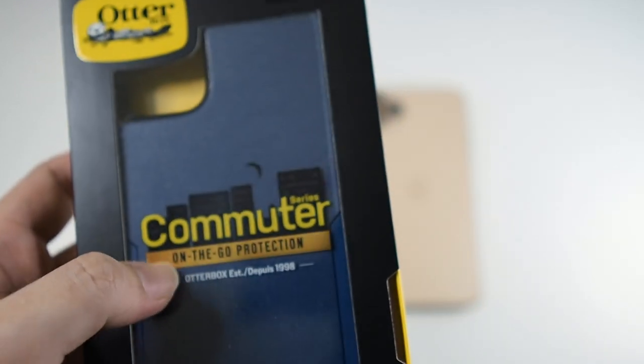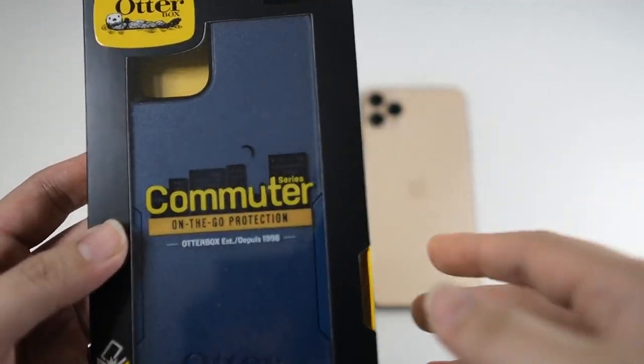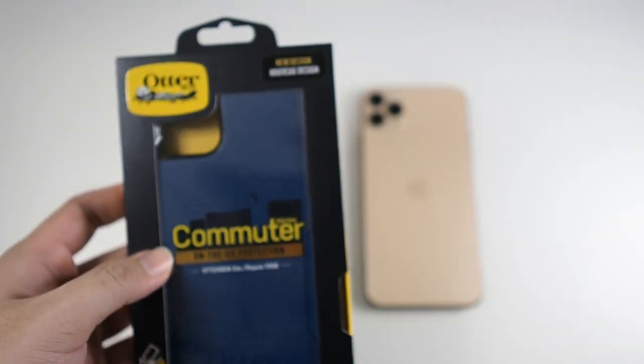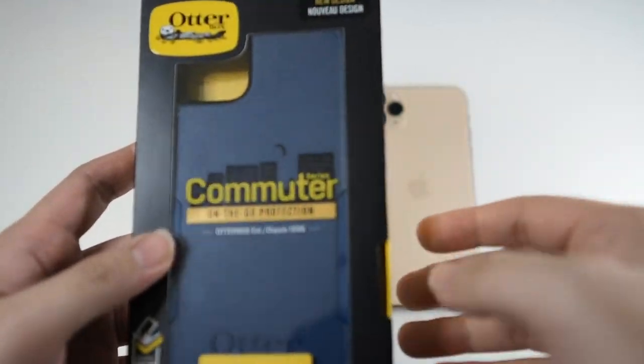It is not as thick as the OtterBox Defender, which has been very popular, but it offers very, very good drop protection. In fact, if you watch Everything Apple Pro's video, it actually survived a drop from 50 feet, which is crazy for such a thin case.